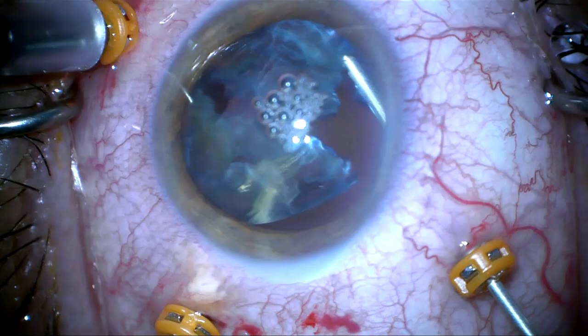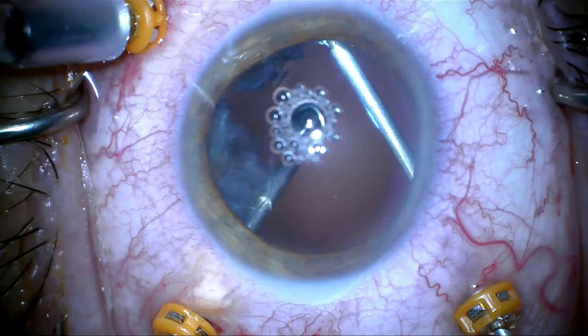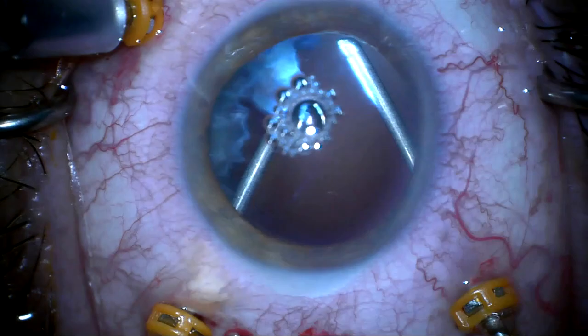I've sped this up to give you a better idea of what this really looks like — a more global view of how this lens is handled. I'm trying to keep the capsular bag surrounding the nuclear material intact as I vitrectomize this, so pieces don't fall back.